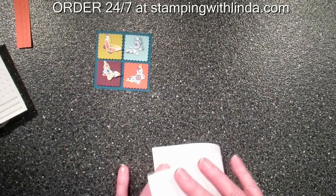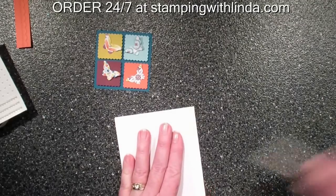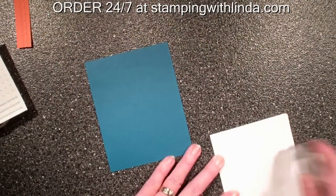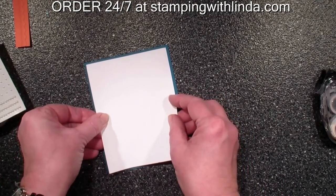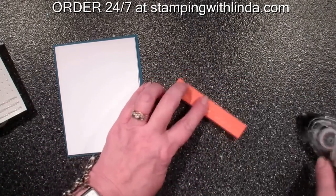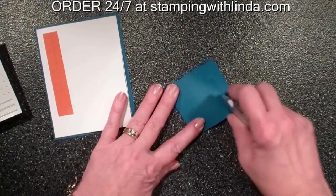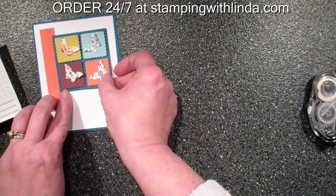I'm taking a piece of Whisper White cardstock — I'm going to score it along the side. This is eight inches by five and a quarter. I'm then going to take a quarter sheet of the Island Indigo cardstock, which is four and a quarter by five and a half, and put my card on top of that. Next, I'm going to place my little border done with the needlepoint embossing folder on the side, with the scallops going out. Then I'll mount my butterfly square piece onto the card.